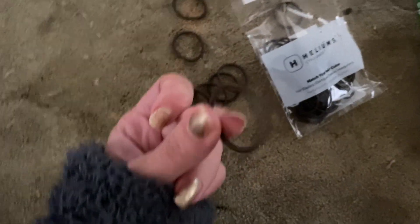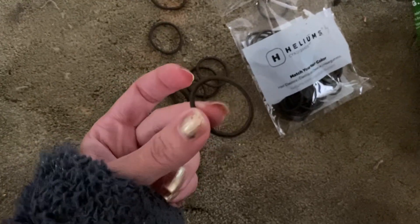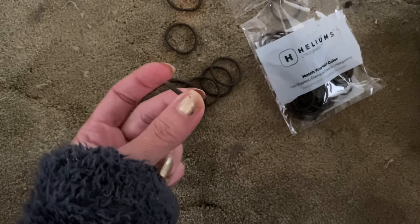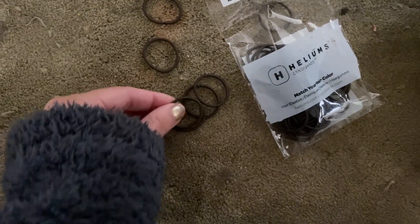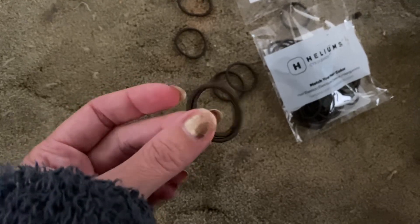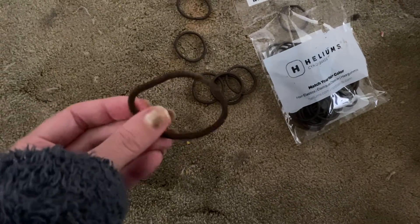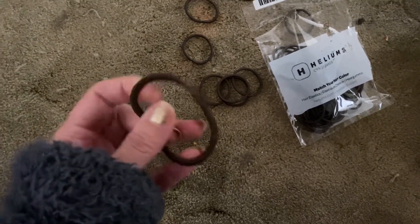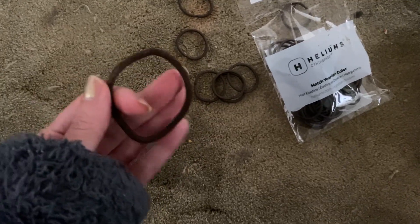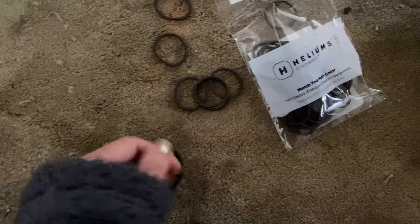I really like this for doing a half ponytail or two half pigtail kind of things, or at the end of braids — it's just a little more subtle. And I like using the larger one for a full sporty ponytail when I'm going for a run, since it's more secure when there's a lot of movement.